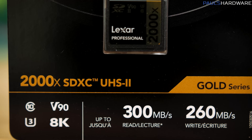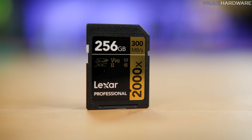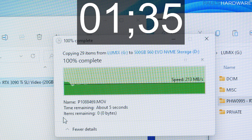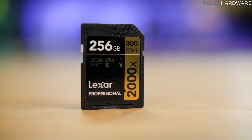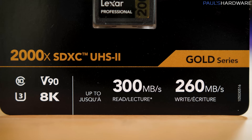Then we switched to the Lexar Professional 2000X 256 gig card — the $250 SD card — and the results were not quite 300 megabytes per second. There is always a big difference between theoretical and real-world speeds, with contributing factors including the type and size of data and whether you're dealing with small or large files. The peak speed was 217 megabytes per second, the copy time was 1 minute and 37 seconds, for an average of 206.2 megabytes per second. Significantly faster than my existing cards — though a bit disappointing compared to the advertised 300 megabytes per second.